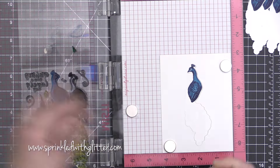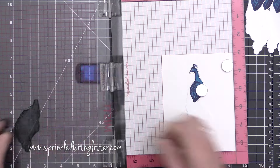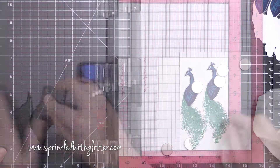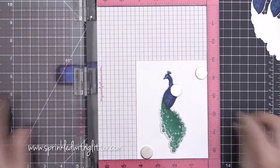My next layer on the peacock head was that more detail layer and I stamped that in the navy. I am using my magnet to hold these dies in place as I stamp them so that they don't move. Then I'm going to start working on the tail of my peacock.